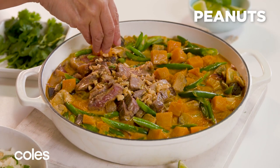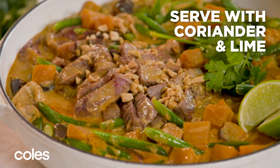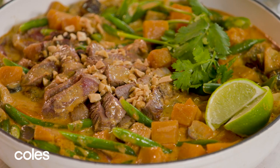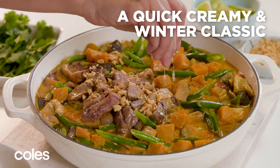Sprinkle with toasted peanuts. Serve with coriander sprigs, lime wedges and rice. This One Pot Massaman Beef Curry is a great tasting weeknight meal that's on the table in just 30 minutes.